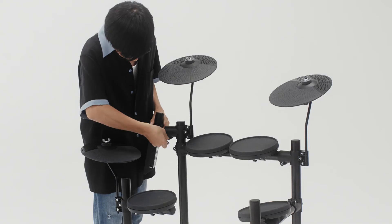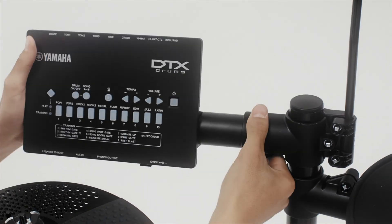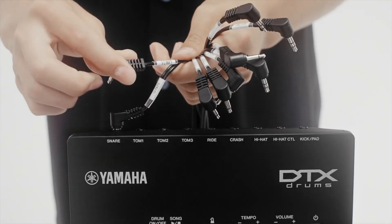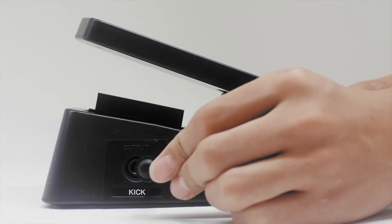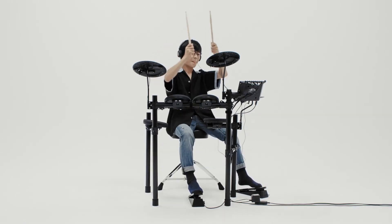Step 5. For the sound module, loosen the key bolt at the back left of the rack and adjust in place. Step 6. Once the pads and sound module are connected, the DTX drum is ready for action.